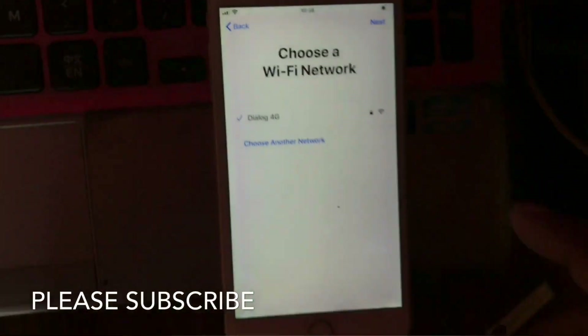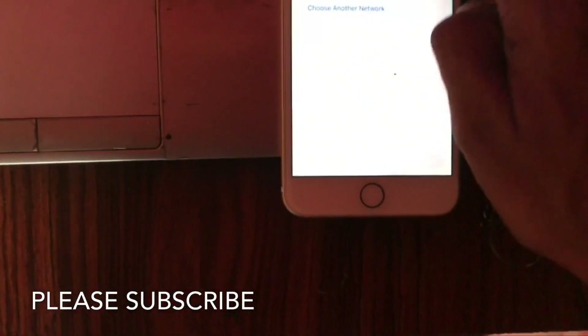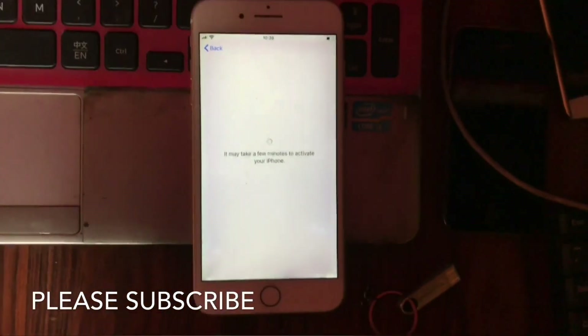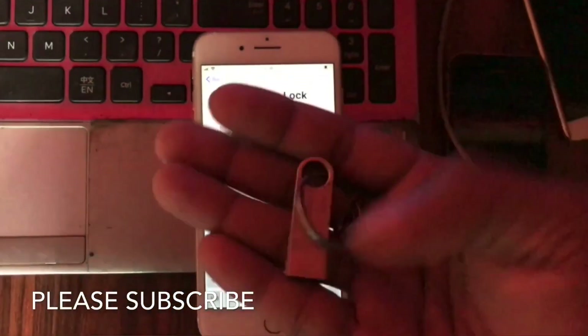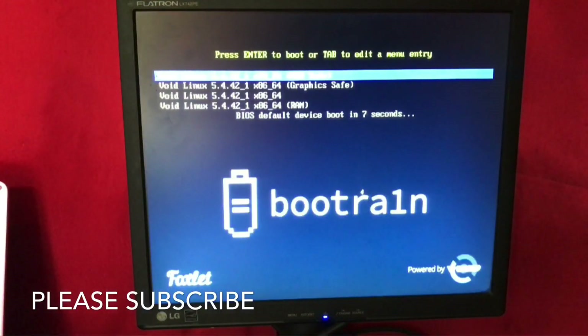Hello guys, today we are going to unlock this iPhone 7 iCloud. This one is iPhone 7, we are trying to unlock this iCloud. After making the bootable USB, we are going to enter this one. I am going to turn on my PC and boot from USB — it's booting from USB. First click enter.